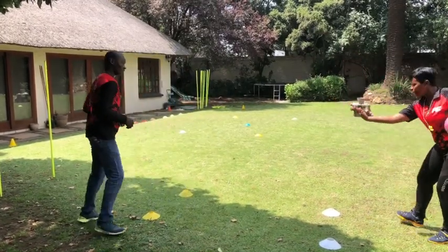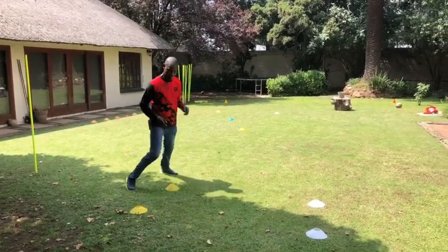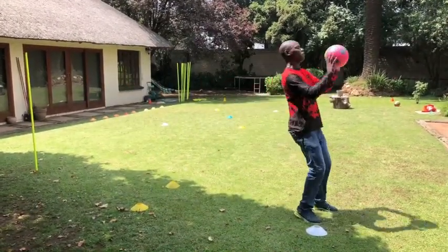Now you're going to go around and come forwards to the white beacons and then you catch the ball. Let's go — run, run, run. Catch. Yes.